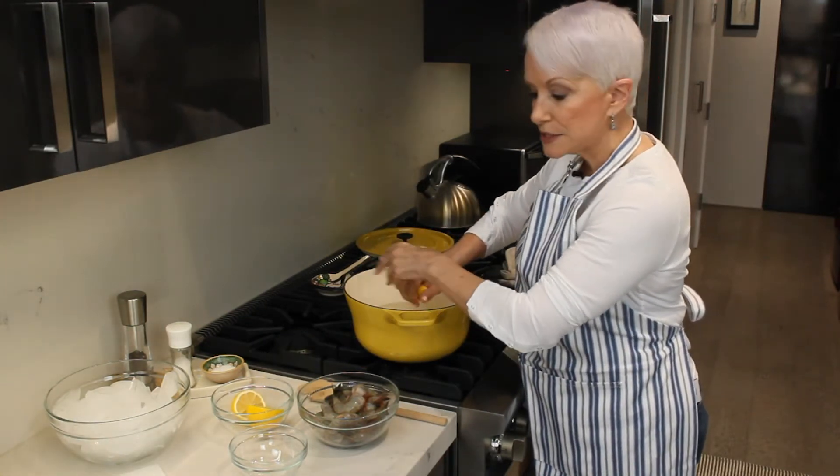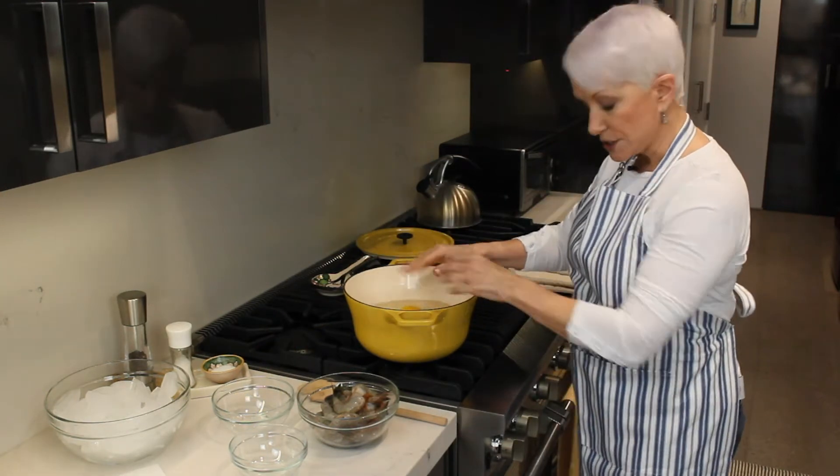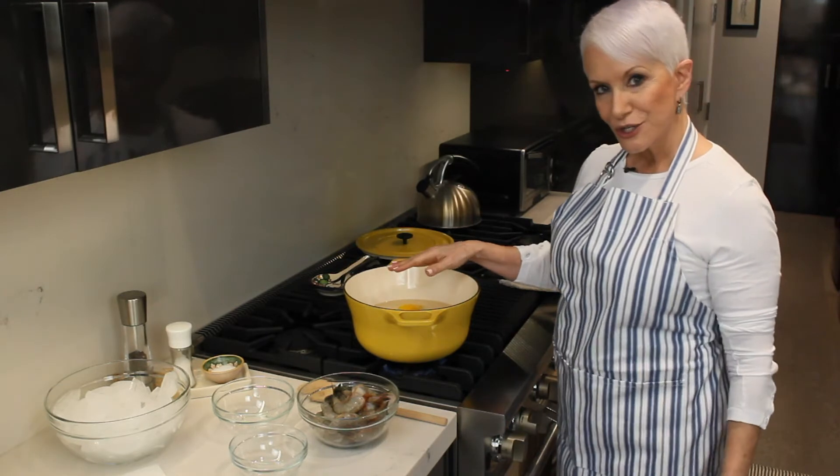And don't worry about the seeds or anything else, because we're going to strain it. And there's your poaching liquid. Turn on the heat to high, and let's bring it to a boil.